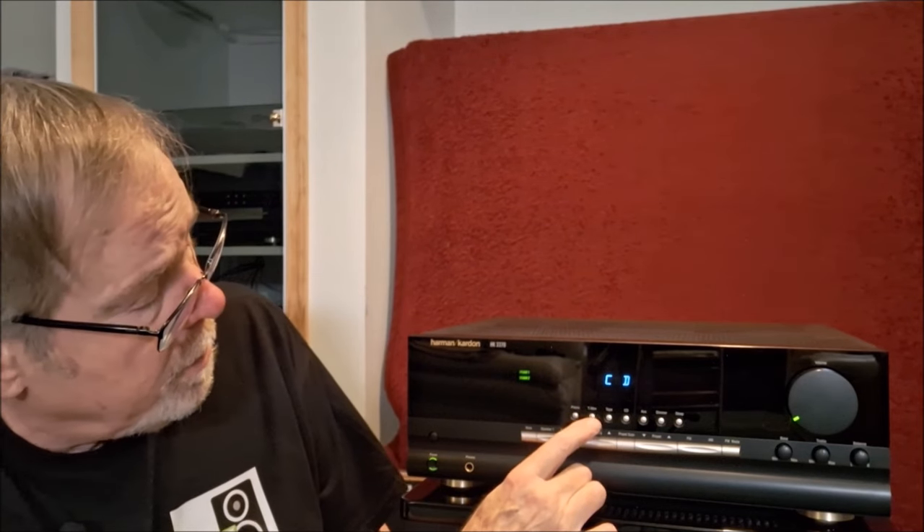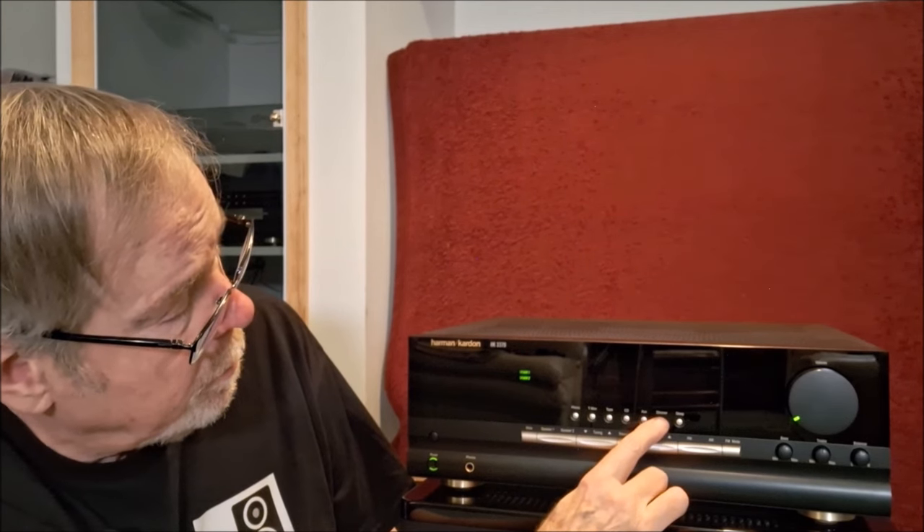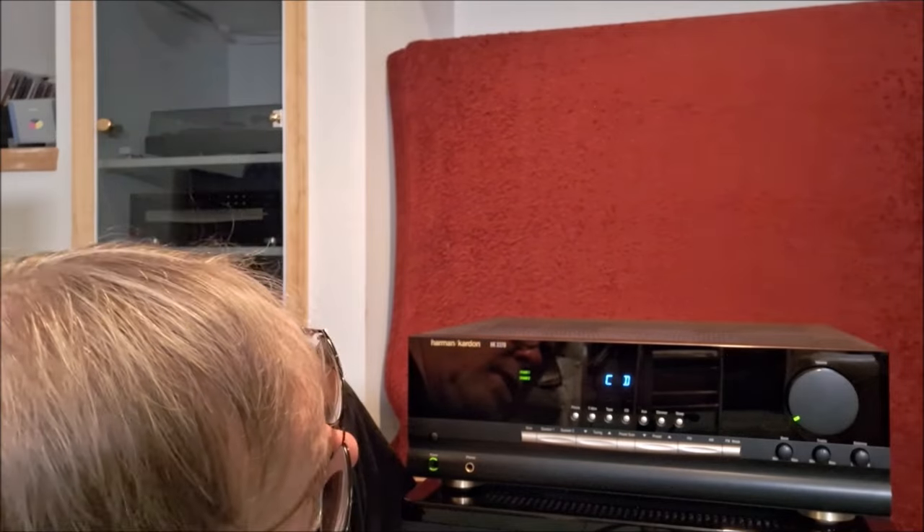Then phono, tape monitor, tape input, CD, auxiliary, a dimmer where you can turn the display off, and a sleep button — so you can set a sleep timer. It comes with a really nice remote control that also gives you controls over all Harman Kardon equipment. If you have a CD player connected, you can do skip, pause, and play.